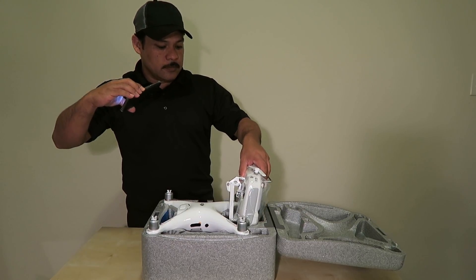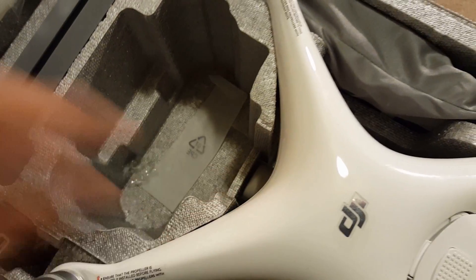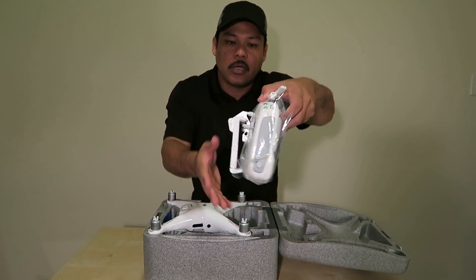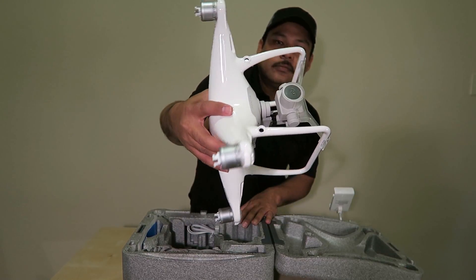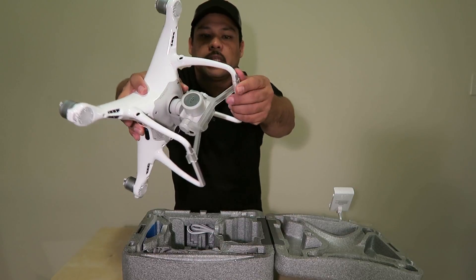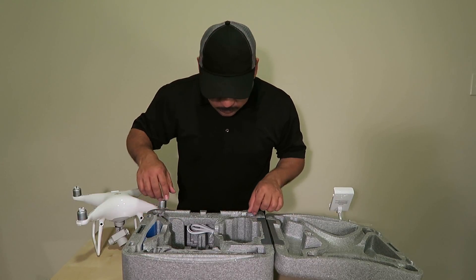Take the remote out first, because this piece on the remote wants to touch the camera if you try to take the drone out first. So it's best to take the remote out first. This remote does not have a built-in screen, but in a way I think it's better to use your own device. The drone comes with a plastic protector for the camera lens — snap it out from the bottom and there's your camera.